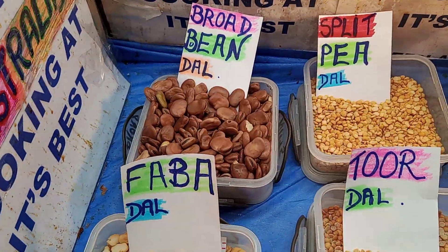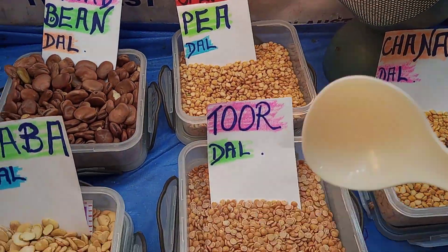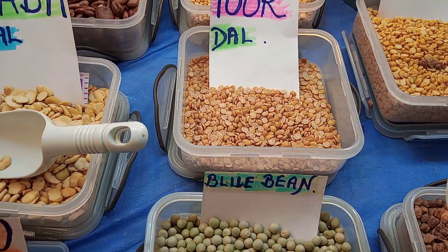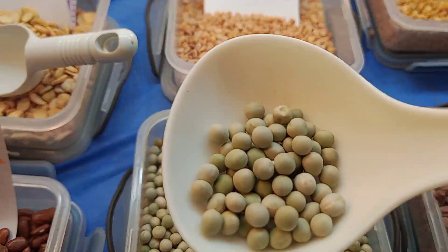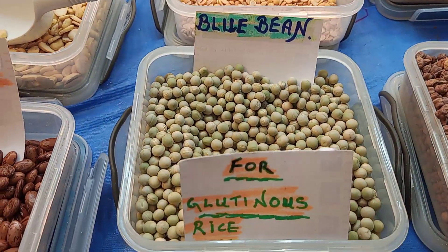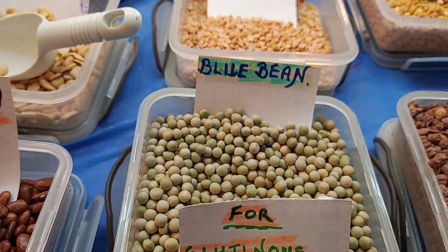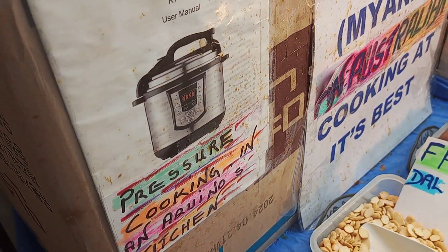We've got the split pea bean — that's the split pea bean. We've got the tour doll — tour beans — that is lovely, that's my favorite. And this one is a blue bean. They can be put into gluten rice. It's a bit hard to boil, so you have to use a pressure cooker. We've got an Aquino pressure cooker here.